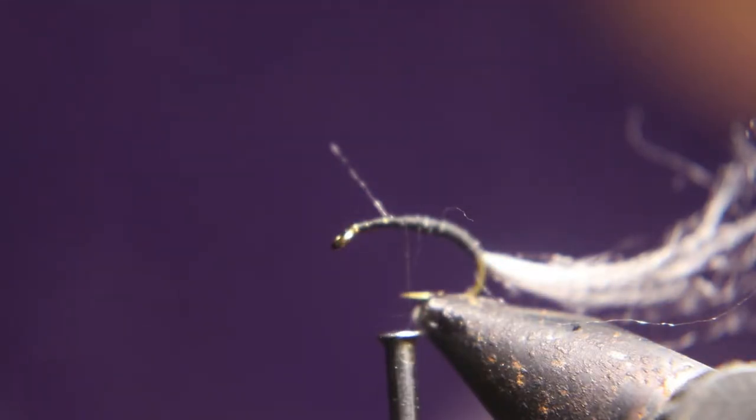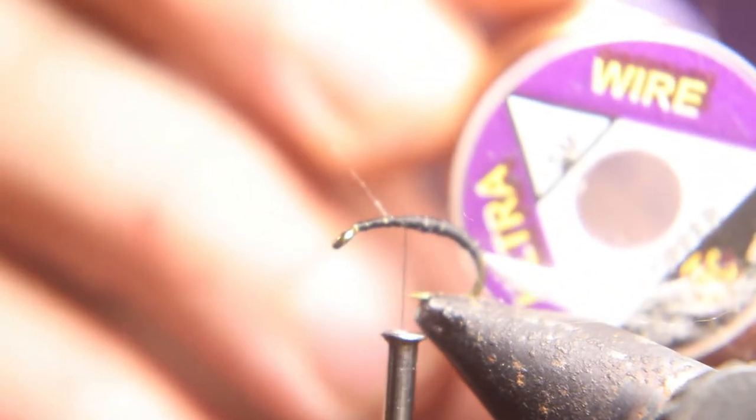Next we tie in a gold wire — fine, fine gold wire — to represent a rib.